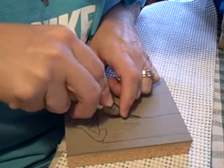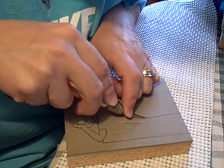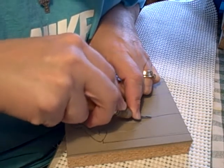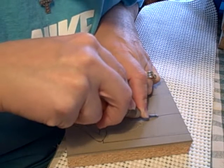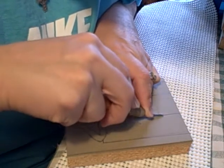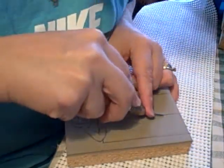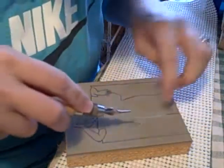I also went over it with a ballpoint pen — the whole thing — because the graphite was rubbing off on my hands. And see, now it just slipped.